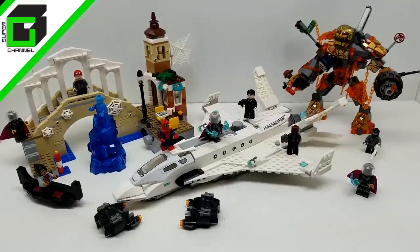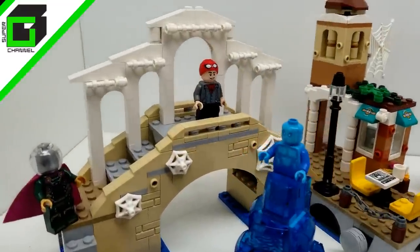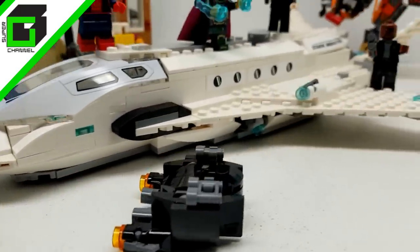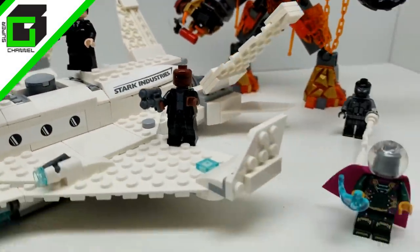Hey friends, welcome back to Vince and Gigi's Super Channel G. Look what we have for you here today. We have Spider-Man Far From Home action figures and sets from Lego. They look absolutely outstanding.